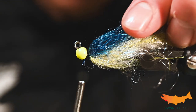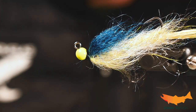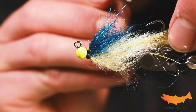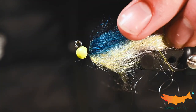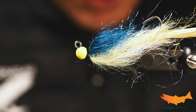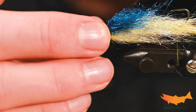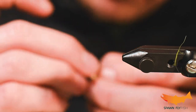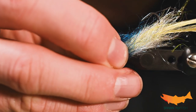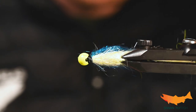We're going to add some wraps here, beef it up a little bit, then whip finish. We have a bit of a thread collar here, but that's okay because we're going to add some 3D eyes, and it's nice to have that base when you're sticking one on. This bait fish is coming to life — it's almost a little beefier than I like, but that's going to work really well. It's going to slim down in the water and have that amazing tail action, thanks to the platform we tied on — the Spawn jig shank.